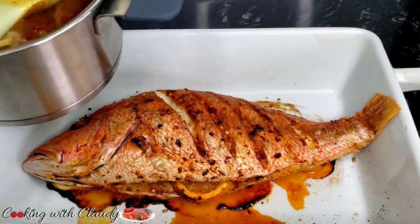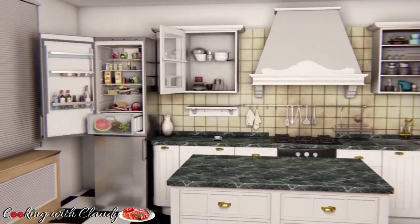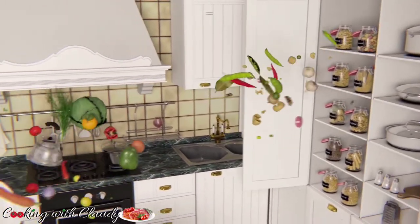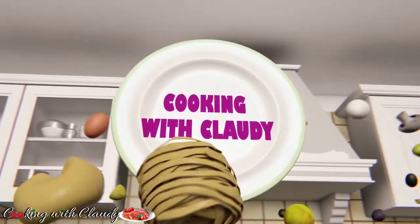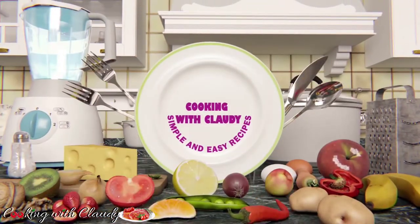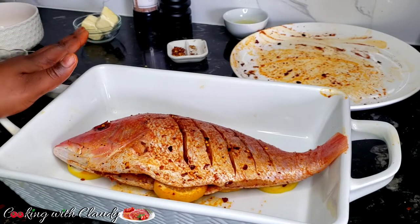If you are a fish lover, keep watching ahead because I will be showing you how to make a quick red snapper recipe. Hello beautiful people, it's your girl Cloudy and I'm bringing to you another beautiful recipe: red snapper.